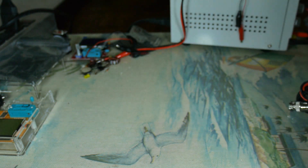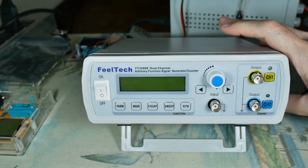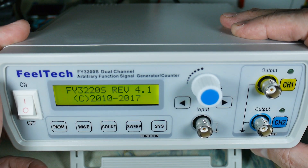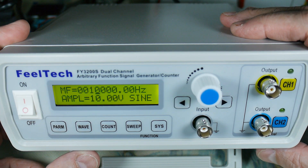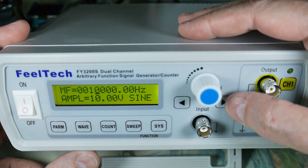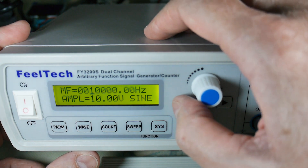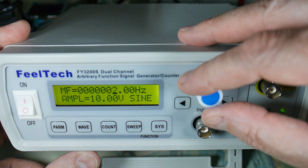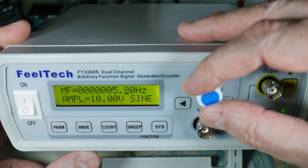Those are the externals of the device. Now I can plug it in and do a little playing. Let's power it up — I haven't read any instructions yet. Okay, it looks like it defaults to 10 kHz and there's a bar underneath. You can select which digit to set — not unusual. So there's 2 Hz, 3 Hz, 4 Hz, 5 Hz, 5.1 Hz.